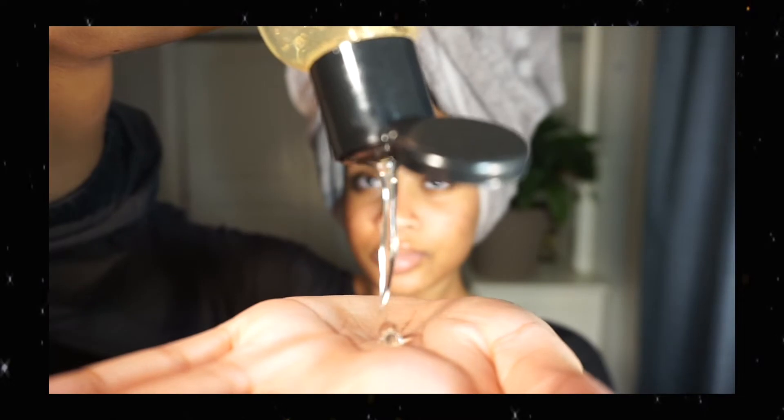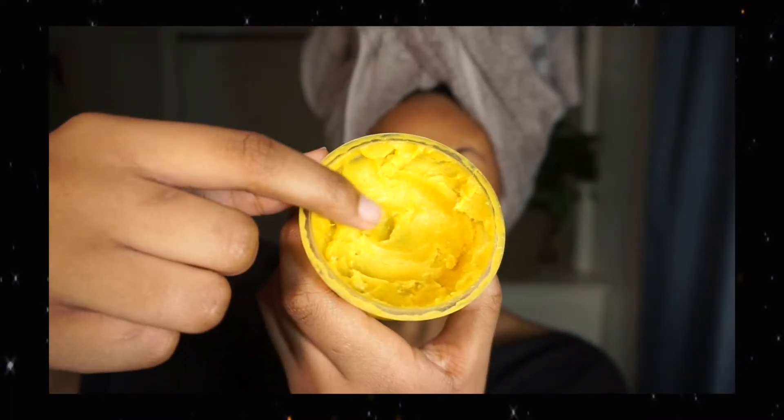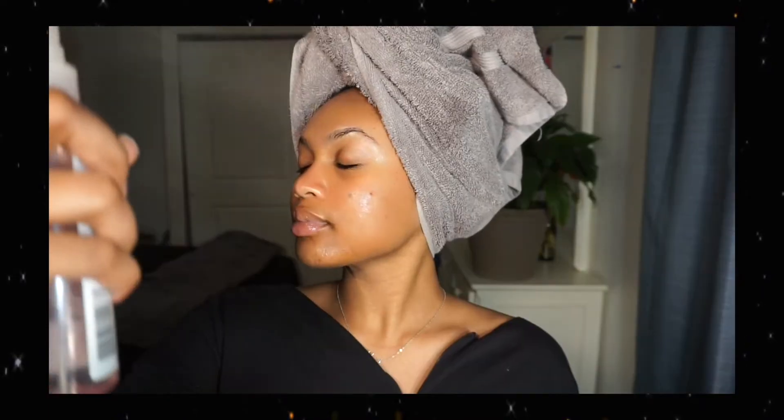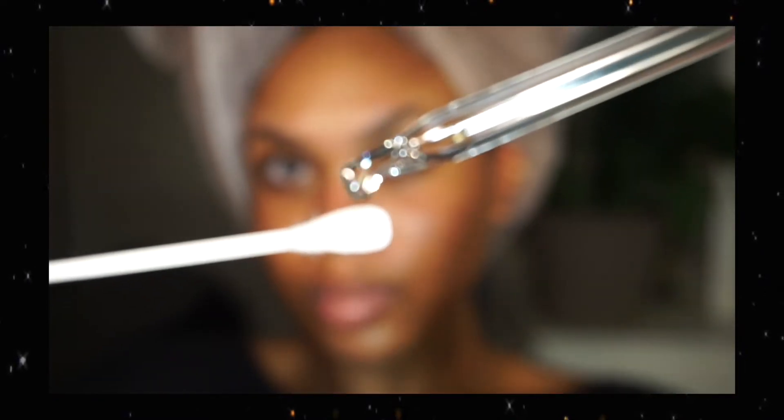Now I'm done and I'm going to get into moisturizing. I'm going to start off with some vitamin E gel and put that all over my face, and then on top of that I'm going to add some shea butter — as I always say, shea butter makes everything better. Then I'm going to follow up with a soothing facial mist, spraying it all over my face just to seal in all that moisture and make me glow.